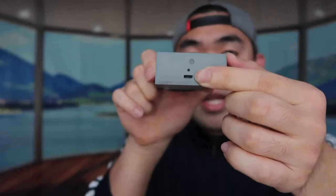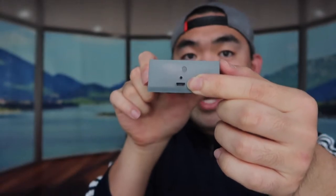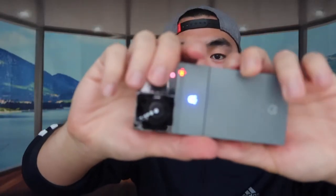The bottom part plugs in just like this — lock it in place and you can see a little blue light pop on. That's how you charge it, by plugging the cable in the bottom. If you want to take it apart, just do that to take it off.